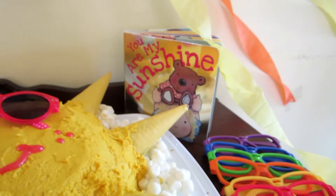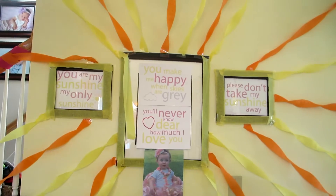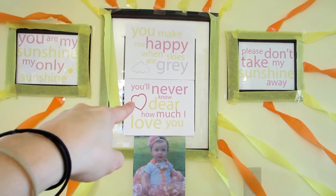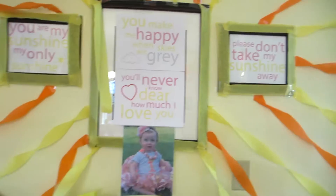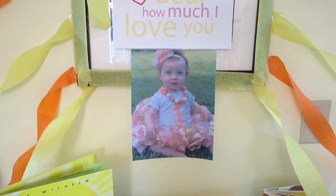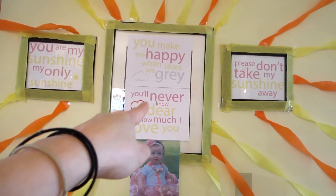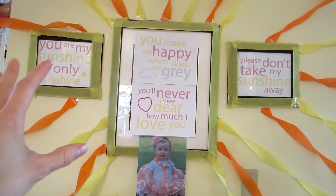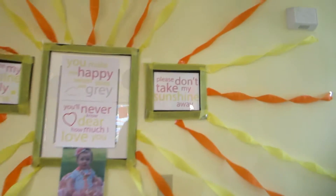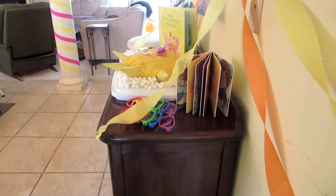I added some themed books around the cake area — 'Jesus Wants Me for a Sunbeam' and 'You Are My Sunshine.' The party favors are little sunglasses. I have a 'You Are My Sunshine' free printable from Pinterest displayed nearby, along with a photo of Kalyana from her first birthday so everyone can see how much she's grown from one to two. I taped these into frames I already had on the wall — just swapping out the family pictures temporarily — and added orange and yellow streamers around them in a 3D style coming out toward the ceiling and buffet.